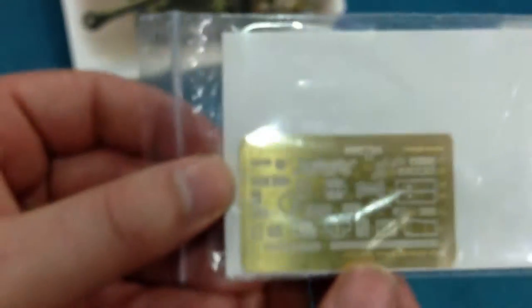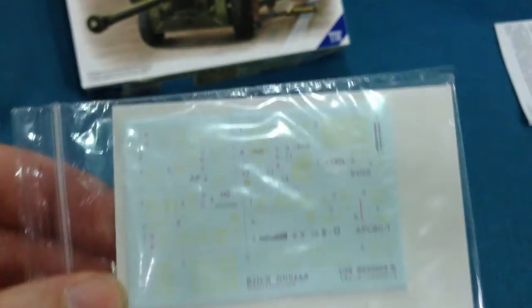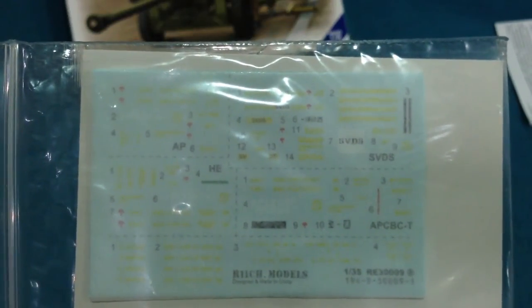I think that was a very nice feature of the kit. As I said, there is a fair amount of etched brass and also a good amount of decals — but these decals are entirely for the ammunition stowage. Some are actually for the rounds themselves, and others go on the ammunition boxes.